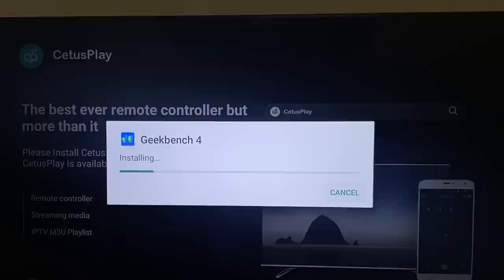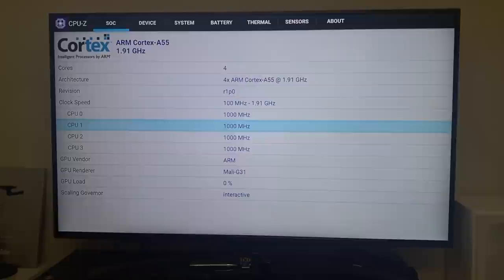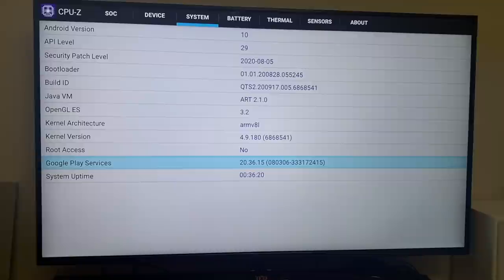Let's check out system information and benchmarks. The device has a quad-core CPU clocked at 1.91GHz running the Mali G31. It runs Android 10 and does not come rooted as standard.